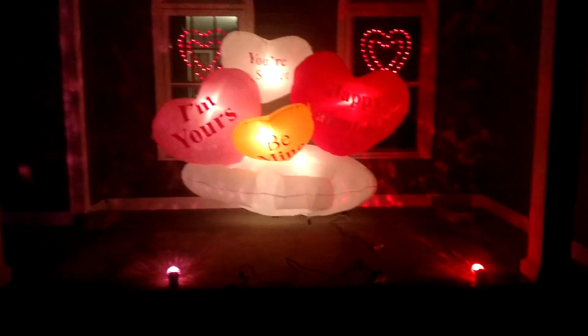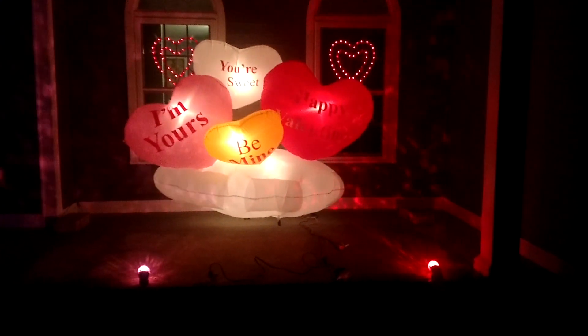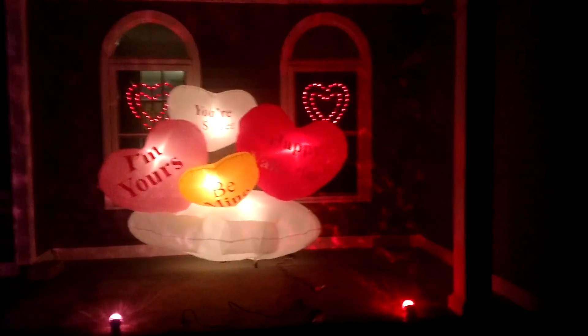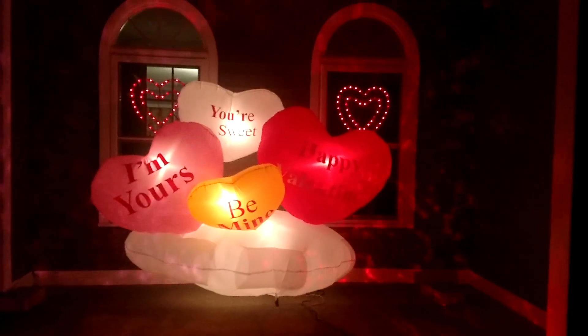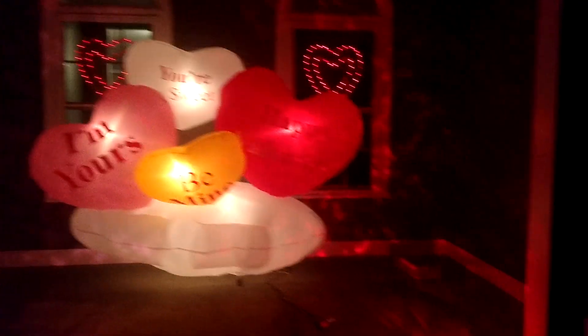It's actually raining right now so I'm going to try to make this video as quick as possible. I don't want my phone to get soaked. But anyway, everything's on the porch here. So basically we've got the Valentine's inflatable here — four parts: I'm Yours, You're Sweet, Be Mine, and then Happy Valentine.